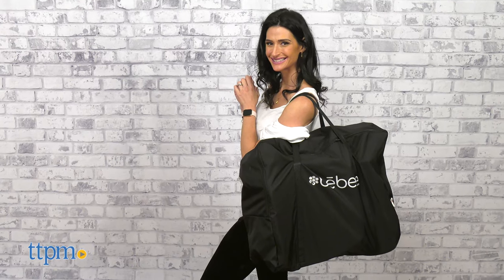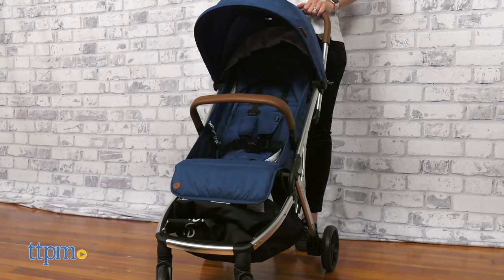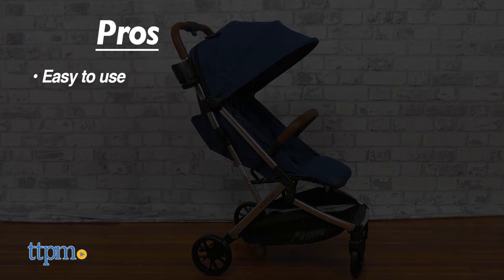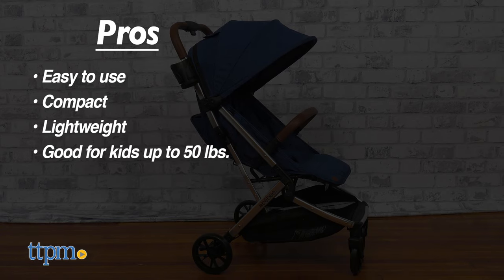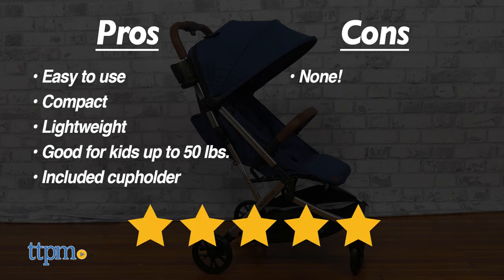I really like this stroller. I think it's great for travel and everyday use and the easy fold system is amazing. What do you like the most about it? Let me know below. My pros are: easy to use, compact, lightweight, good for kids up to 50 pounds, and has a cup holder included. As for cons, I have none. I give this 5 out of 5 stars.